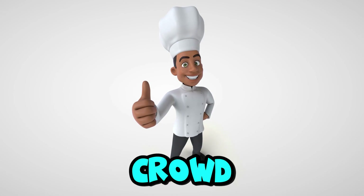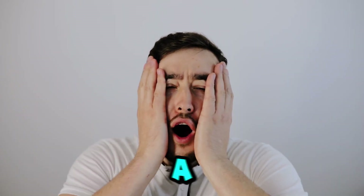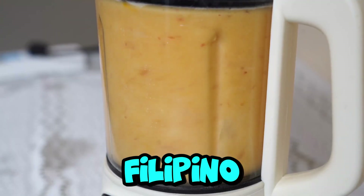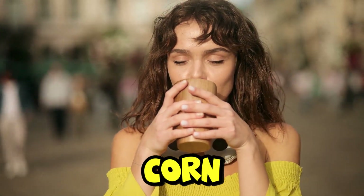Whether you're hosting a party or just craving something sweet and icy, Mais con Yelo is the ultimate crowd pleaser. Plus it's ridiculously easy to make, taking just a few simple ingredients and minimal prep time. So grab your blender and get ready to whip up this amazing Filipino classic. Trust me, after one sip you'll be hooked on this corny concoction.